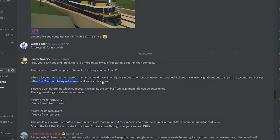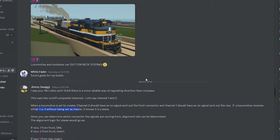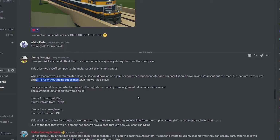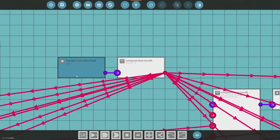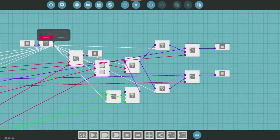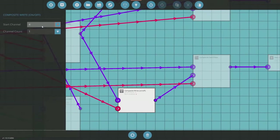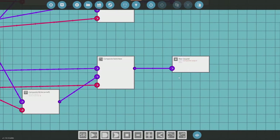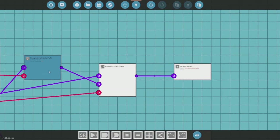There was also a question: what if the master locomotive is second in line with a locomotive in front facing reverse? In that case it'll still come in — in this example as channel two — telling it to invert. If we are controlling the master locomotive and turn on composite number one on the train panel, it sends a signal to a switch which activates channel four on the front coupler and channel five on the rear coupler. So everything behind the master receives channel five, and everything in front of the master receives channel four.